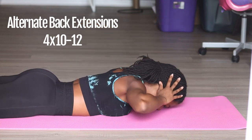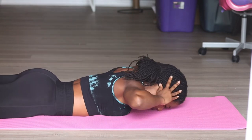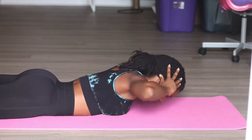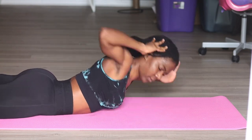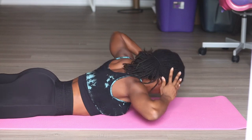We're going to go back into back extensions again, this time alternating, so each side is a rep. You're literally squeezing those shoulder blades together as you come up and bring that head up off the floor.